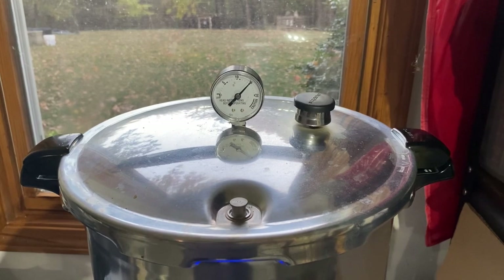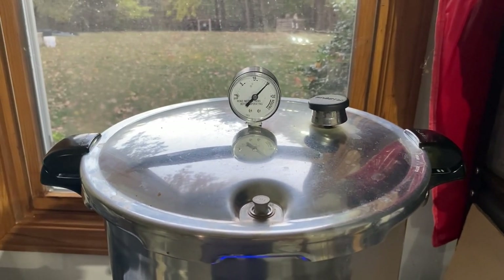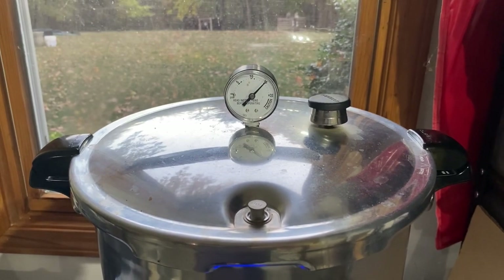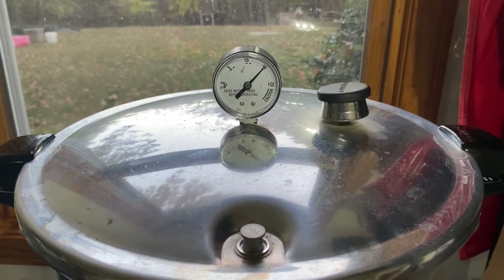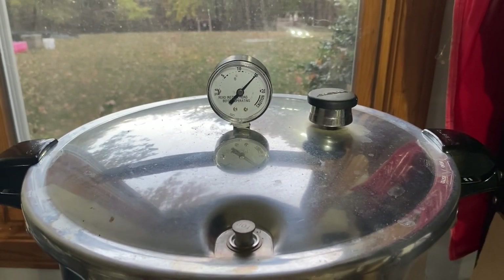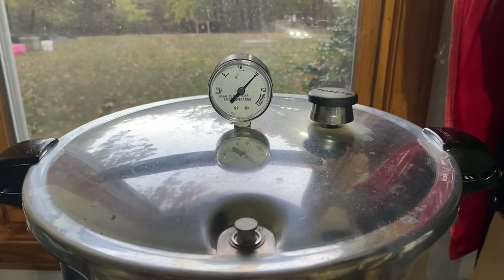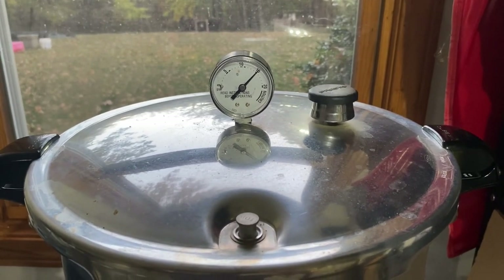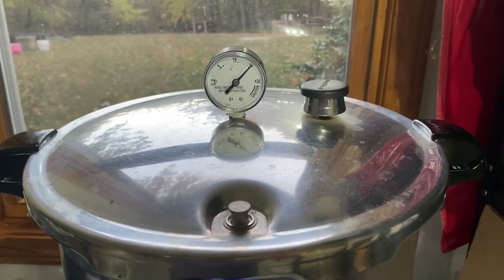That's about how we want our weight to be rocking right there. You can see the dial is right at 15 PSI, there's not a lot of steam coming out, and the weight is not rocking really crazy. All right, we're going to let this thing finish its run time.